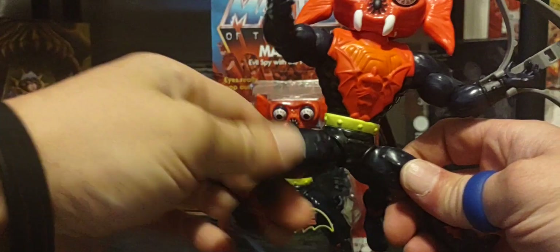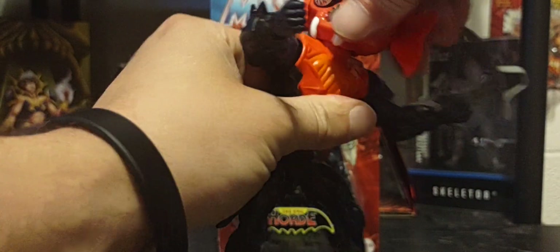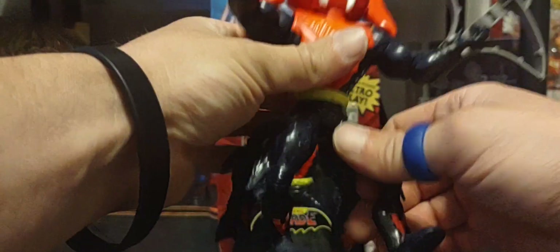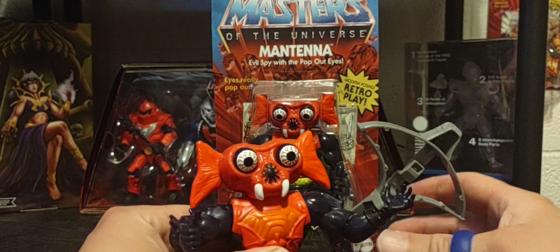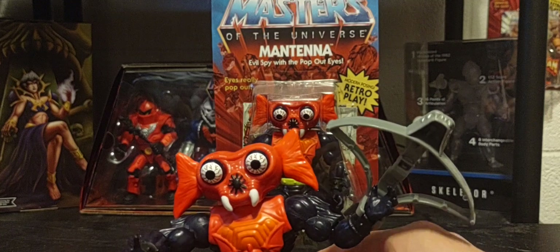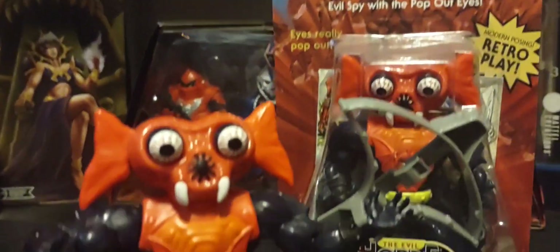I hope we get that blue skin variant of him. You can move the head around, twist the body, move the legs — pretty cool. All the Horde figures come with their own particular crossbow as well. One more shot of Mantanna.